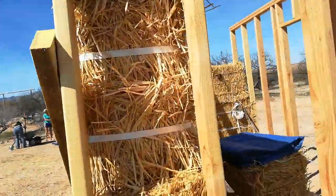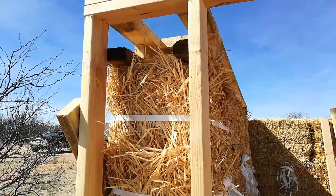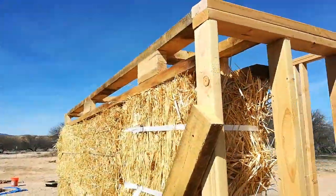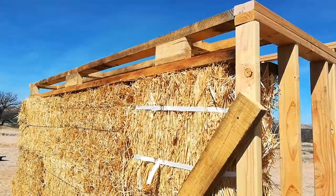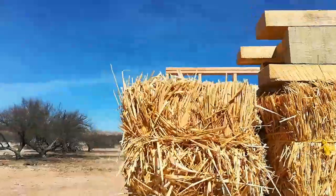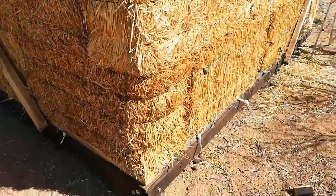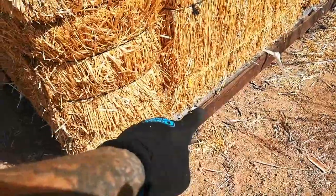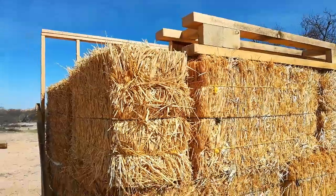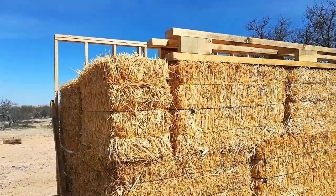So it's the width of the bale, and this is starting to give us the stiffness of the wall. Now I'm going to make the same type of beam to sit on top of this adjacent wall here. And then when we're done, we'll use the strapping material and go up, over, around, and strap it together, compressing the wall and giving it more rigidity.